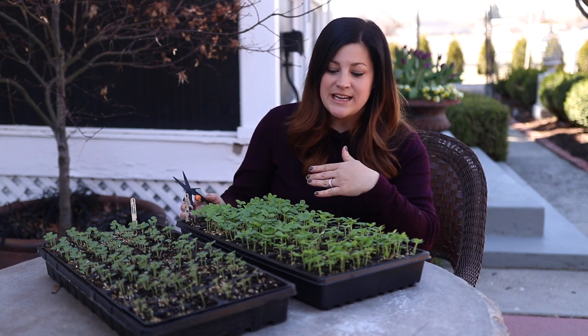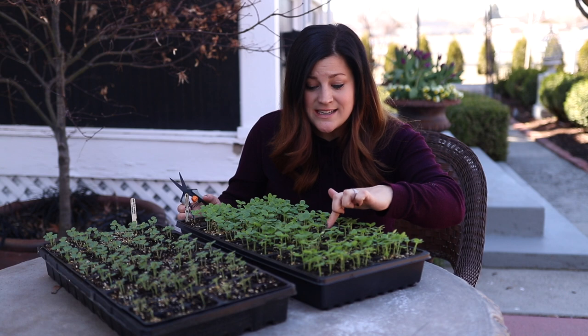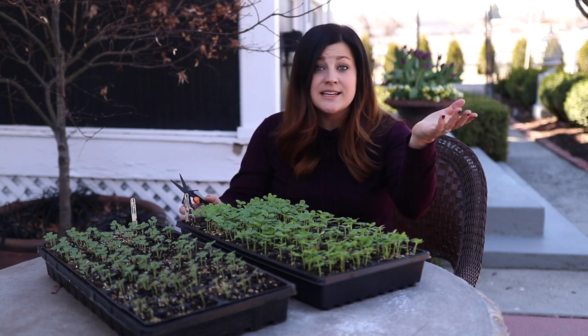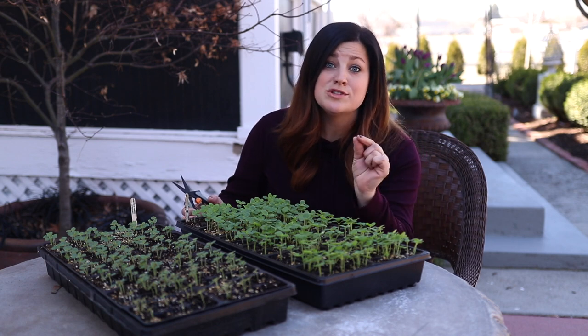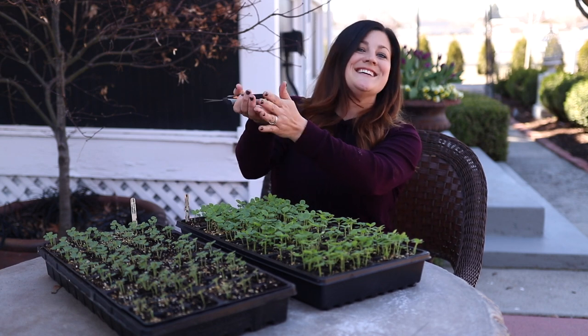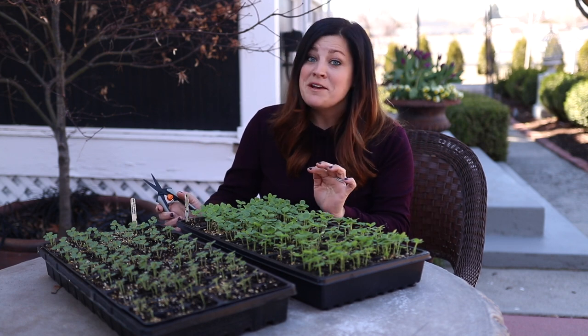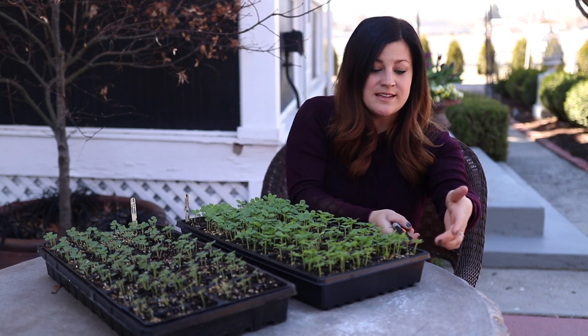If you thin it down to one you just have a much better chance of that seedling thriving and being a really healthy vigorous plant. So what I like to do is look at each cell — each one of them is going to be different. I see some that just have one nice little plant in here, and then I see one right here that has like 11 seedlings in it. These snapdragon seeds are so small and by the end of planting this one I was just kind of scattering seeds hoping that all the cells would end up with plants in them. So they definitely need to be thinned out.